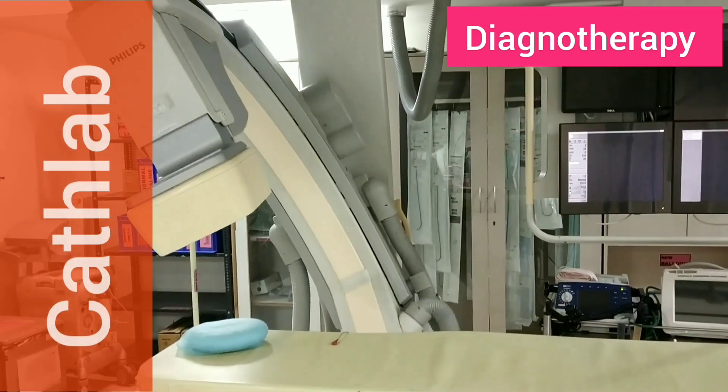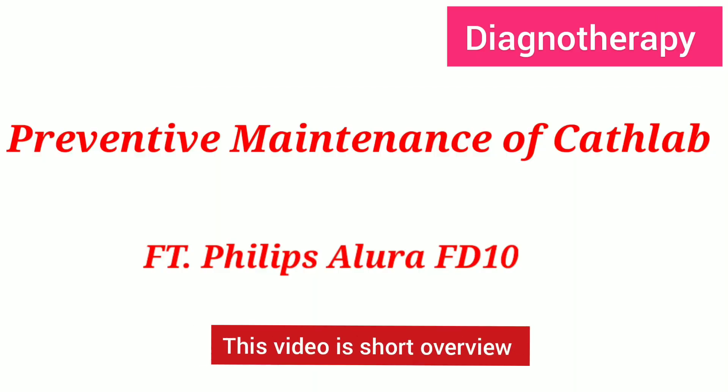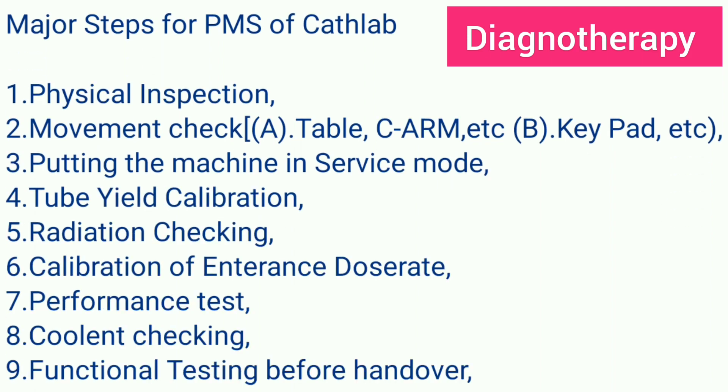In this video we will be seeing the preventive maintenance of a cath lab featuring the Philips Allura FD10. The major steps of PM of cath lab are: first, physical inspection; second, movement check of the table, SIAM, keypads, and control movements — checking whether the keypad movements are giving correct movements or not.